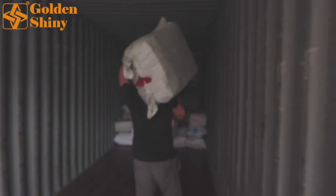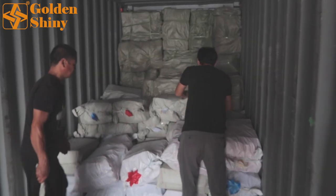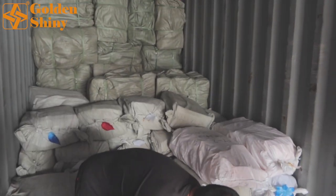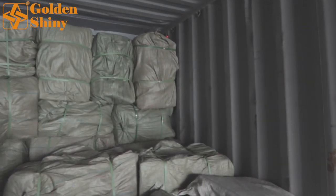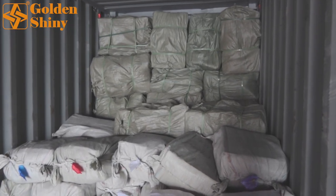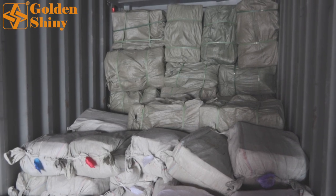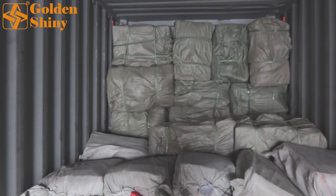Our working laborers are very professional and they know how to load. Check out those carton boxes — there will be no squeezing. We cannot leave any gaps; we need to make sure we can load as many as we can to save the customer's cost. They organize the boxes one by one. There will be a few CBM left in this container since it's a 40GP at 58 CBM and we purchased around 50 CBM, so it's very easy for us.